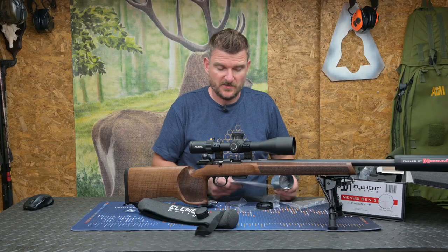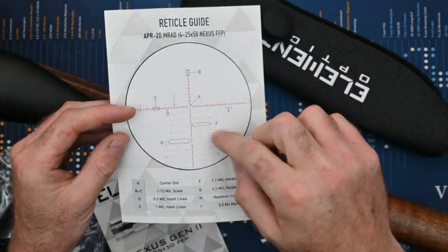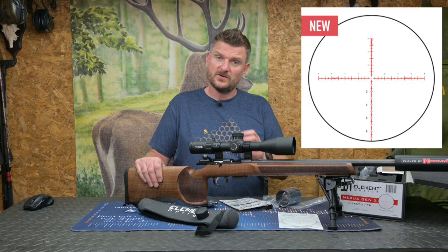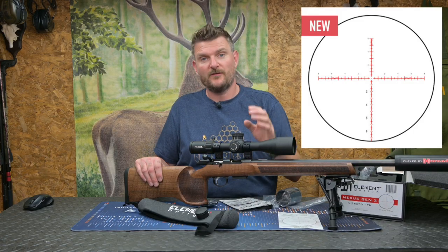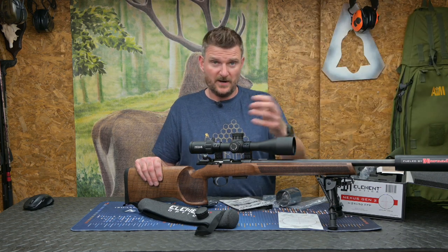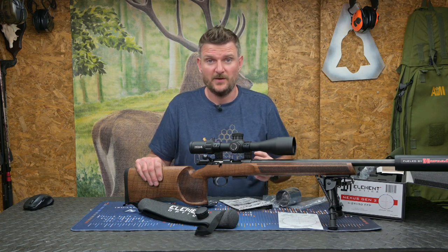As well as the accessories you've already seen, you do get a comprehensive reticle guide. This is the APR2D which is the full Christmas tree, and the APR1 has a little bit less complexity and a little bit more free space, but it's really handy if you need to be able to spot bullet impact on bad surfaces like sand, gravel, or even grass. So different reticles will appeal to different people.